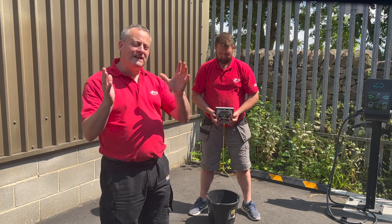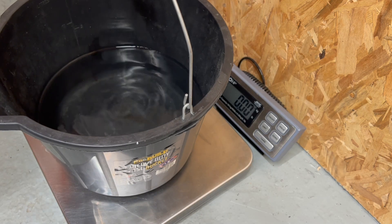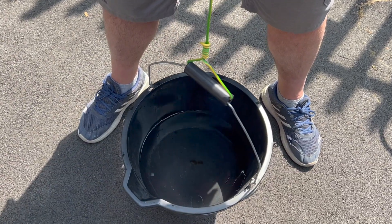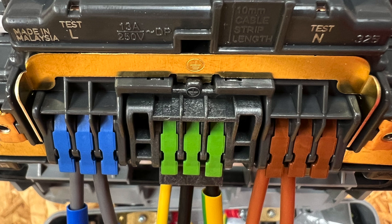The MK Rapid Fix socket exceeds this specification by a considerable margin. In true E-Fix fashion, we've replicated the pull-out strength test of the conductors — hopefully that settles any debate.